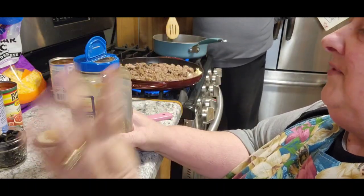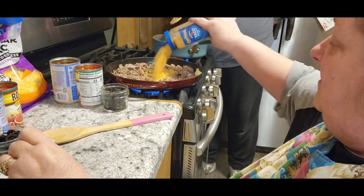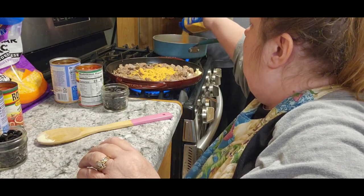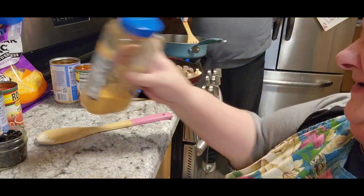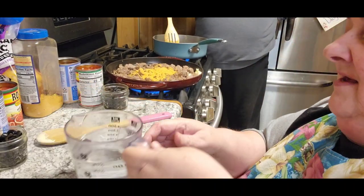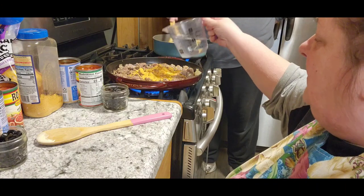We're going to take our hamburger. We want to get it warmed up and we're going to add some taco seasoning to it. And I think I know what I'll be making tomorrow, because look, I've been waiting for that to get empty so I can just fill it back up. Then we're going to add a little bit of water to mix that together.